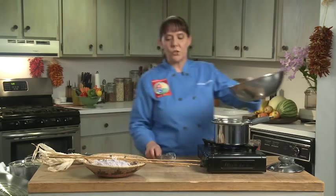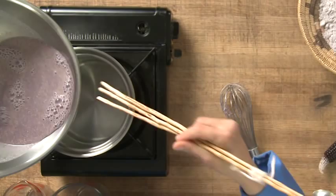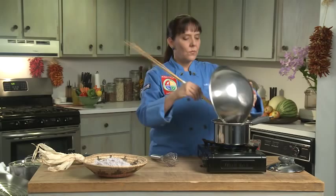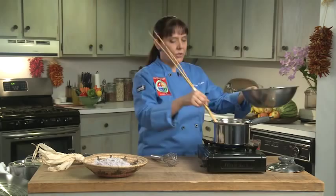Over here I have some boiling water. Now that I have my mixture, I'm actually going to start to pour that in. What I love about this is I'm mixing an ancient stirring stick with a very contemporary pot, and we're just going to stir this in. It's going to start to thicken, and we want to keep cooking it until it actually turns into a very thick mixture, like a porridge.